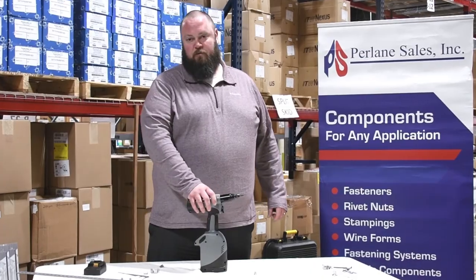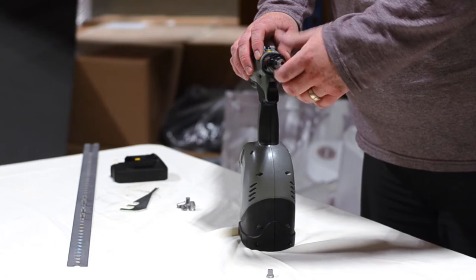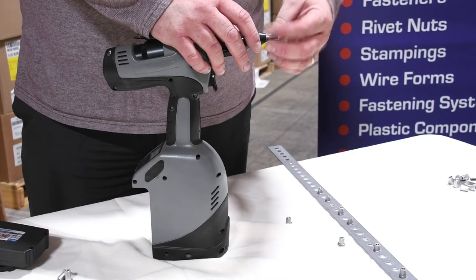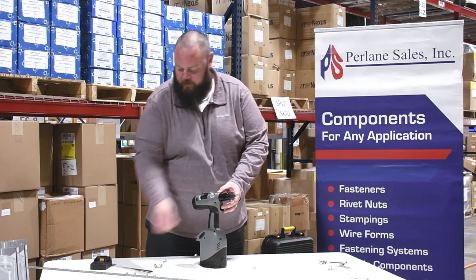The way this tool works is you take your rivnut, thread it onto the mandrel up against the anvil, and make sure there's a thread or two poking out. Then take your nut and lock it down.